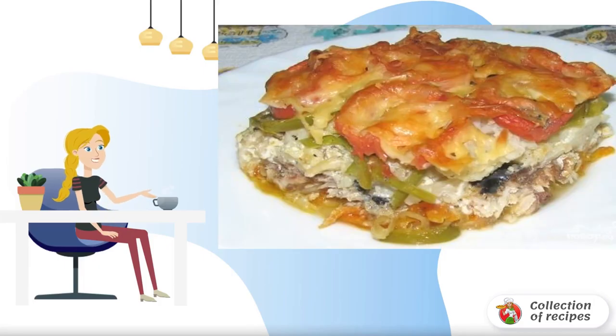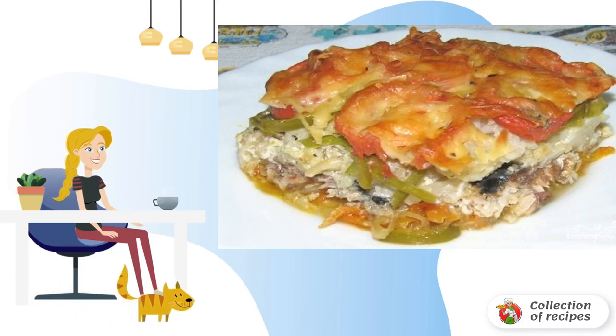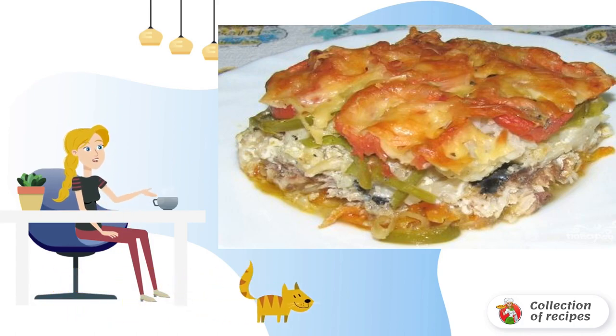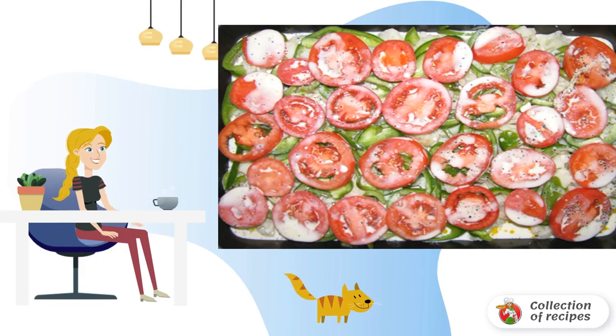Tender fish with cauliflower and vegetables in cream sauce — what could be more interesting for lunch? For lovers of fish and cauliflower, this recipe is a real discovery. It is always interesting to experiment with fish and vegetables. This time I decided to take freshly frozen mackerel for the casserole. This dish can be prepared even for a festive table.